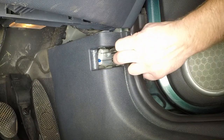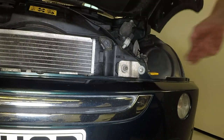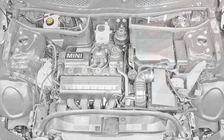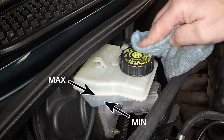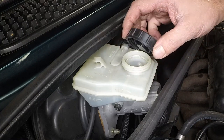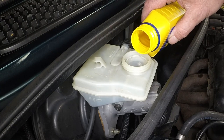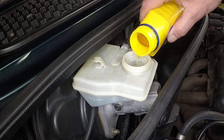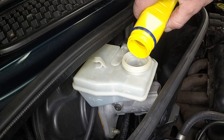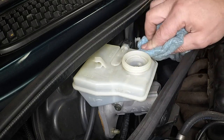Open the driver's door and pull the bonnet release handle. Depress the safety catch and lift the bonnet. The brake and clutch fluid reservoir is located at the rear of the engine compartment; the max and min marks are indicated on the side of the reservoir. The fluid level must be kept between the marks at all times. If topping up is necessary, clean around the top of the reservoir, then unscrew the filler cap. Add new DOT 4 fluid from a sealed container to bring the level up to the max mark. Mop up any spilled fluid and securely refit the filler cap.